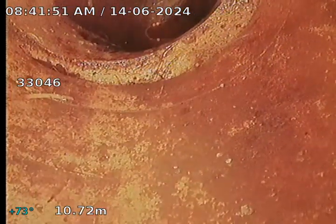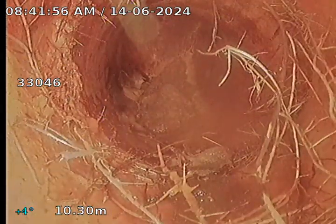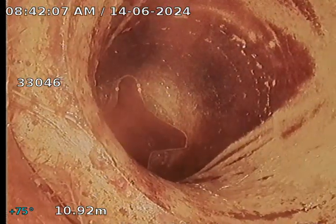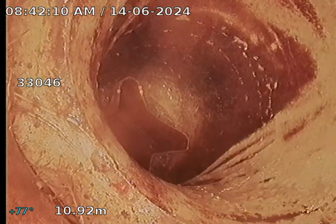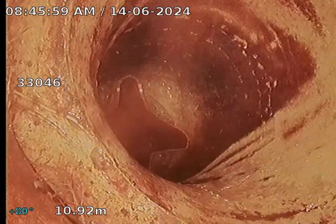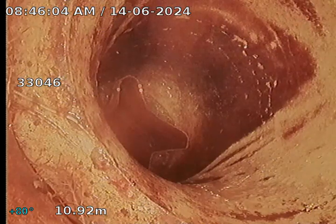This is all earthenware pipework from this point as far as I can tell — it's original earthenware. It seems to step down. There's a little bit of root and some rocks there. That actually looks like the base of the downpipe there. This is the right front corner downpipe — I've just confirmed that with the locator. We are showing some issues right up to this downpipe connection.